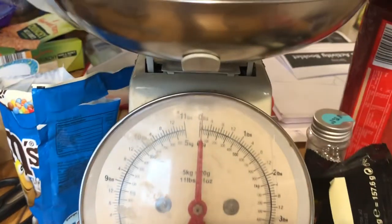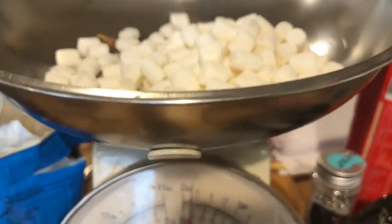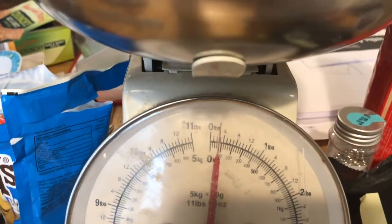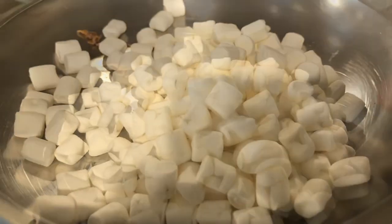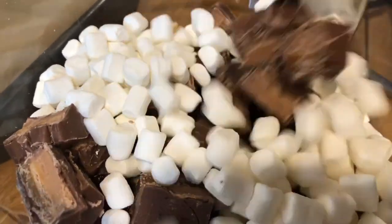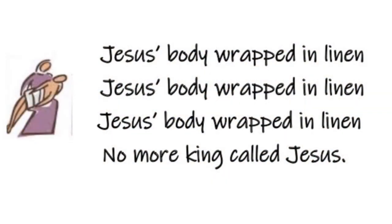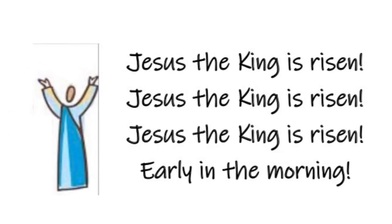The soldiers put Jesus on a cross and he died. I'm going to use white marshmallows next because Jesus' body was taken down and wrapped in linen cloths. I'm using about 80 grams of marshmallows and adding them to the Rocky Road mix. Jesus' body was wrapped in linen. Jesus, the king is risen early in the morning.